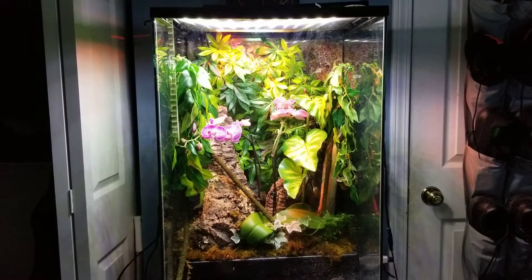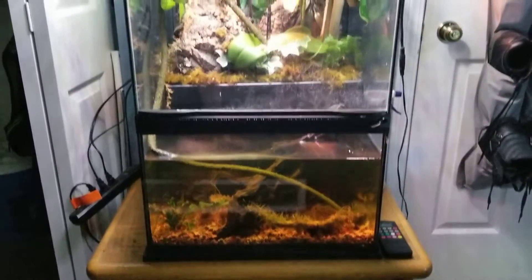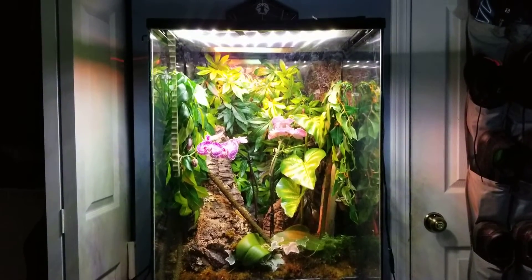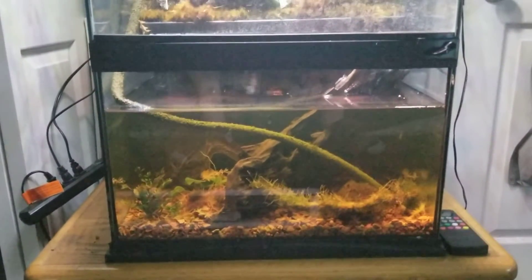Hey everyone, so this will be my review of the Zoo Med brand Paludarium. I have the larger one of the two. This one is 18 by 18 by 36 — that's length, width, by height — and it holds 10 gallons of water on the bottom. That's the water part of the Paludarium.